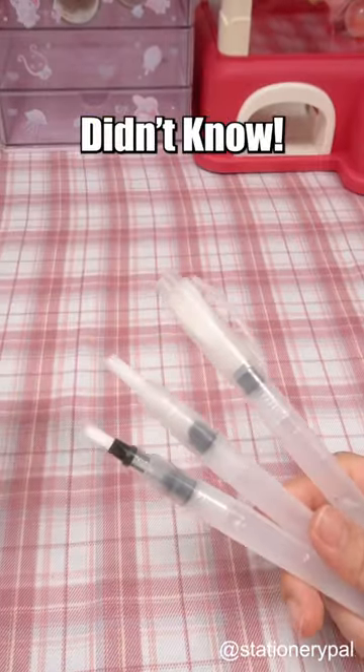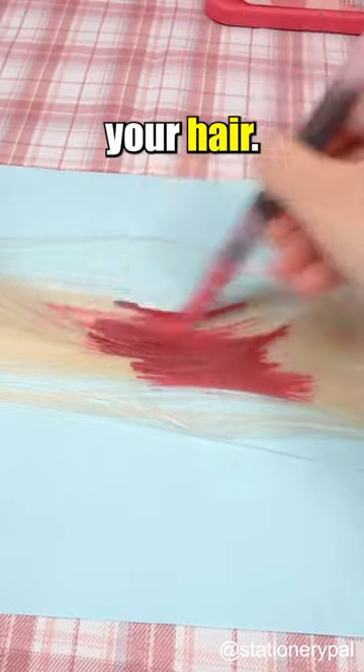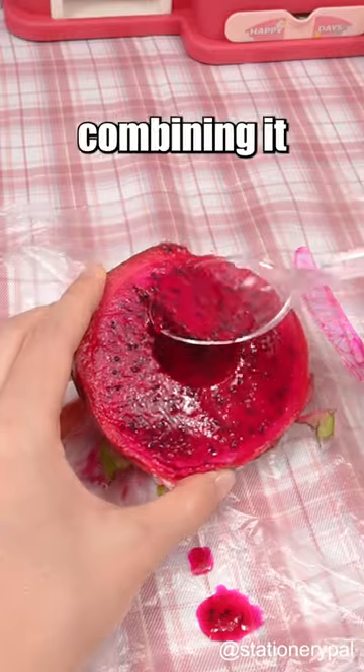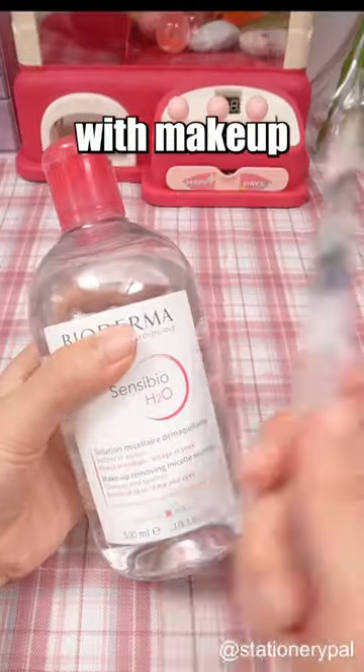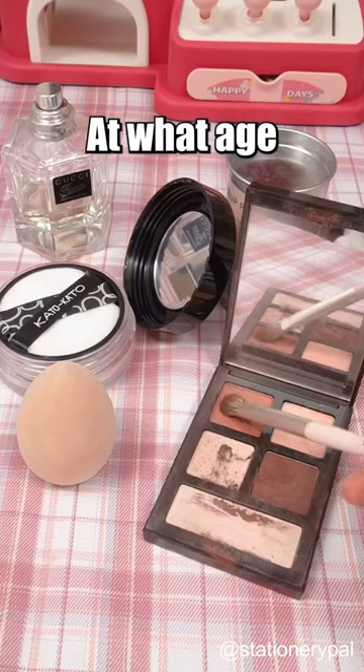Three water brush pen hacks you didn't know. Fill the pen barrel with watercolor pigments and you can use it to dye your hair. You can also use it to doodle on your cookies during baking by combining it with food juices. Fill it with makeup remover to correct minor mistakes during makeup application.